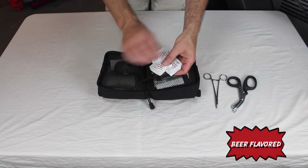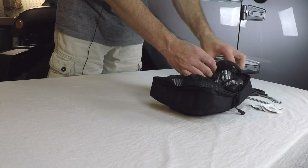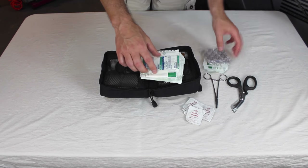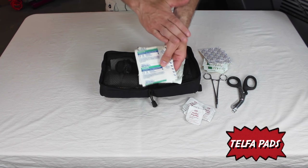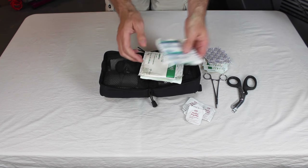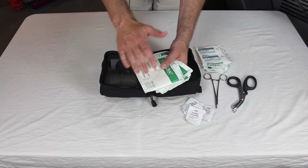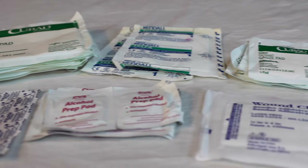I've got some alcohol pads — good to have so you can clean up a wound. Then I've got a whole bunch of gauze: some two-by-two gauzes for smaller wounds, some regular band-aids, some Telfa pads which are non-sticking so they won't stick to the wound and will come off nice and smooth when you change the bandage. I also have a lot of four-by-four gauzes, because if you've got a wound that keeps bleeding, you're going to want to keep adding them — it's important to have more than just a couple.